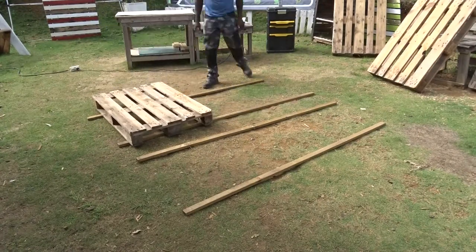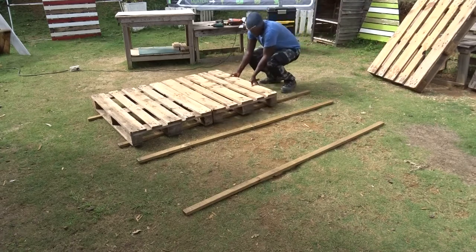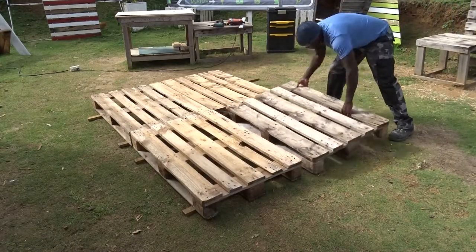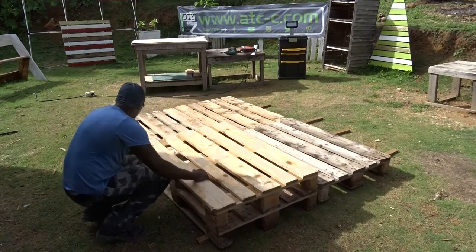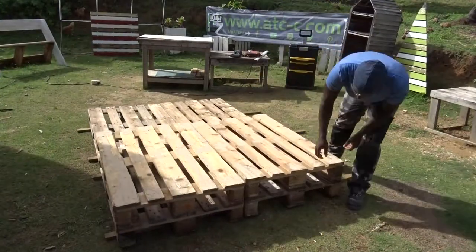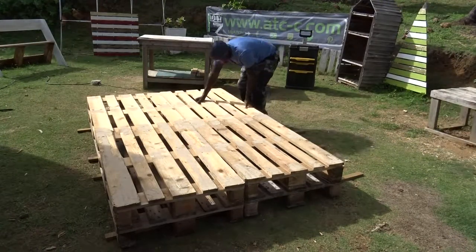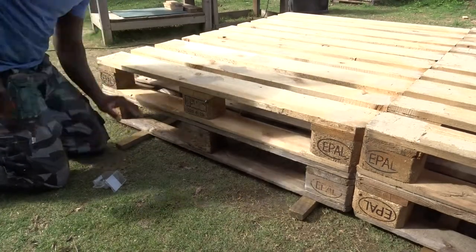Alright, so now that I have all the different pallets ready, I'm going to put them on the ground. And as you can see, I'm putting them over some pieces of wood that I have in my workshop, so they don't touch too much the ground. Then, now after completing the entire design, I will be using some screws in order to attach them all.